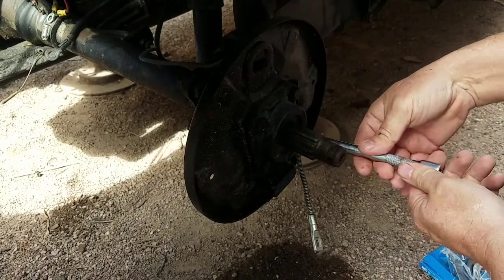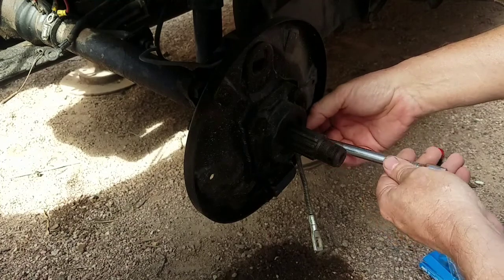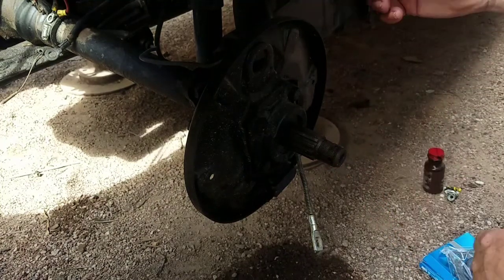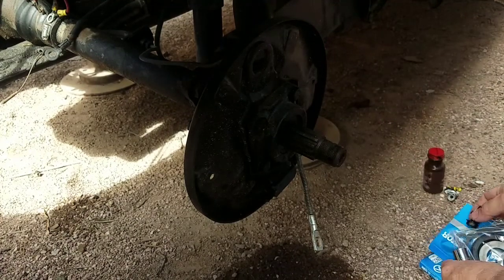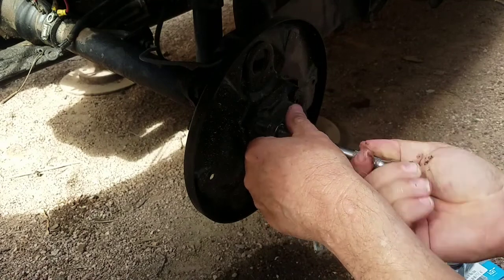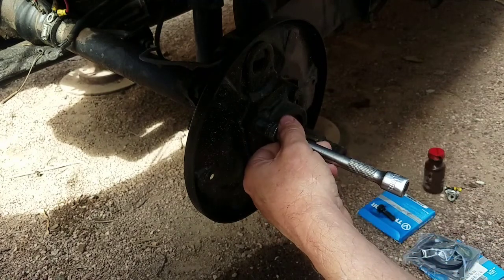What's the purpose of changing the brakes if you just let a bunch of gear oil get into the brakes? So I'll put that over there so it doesn't get completely dirt-filled.